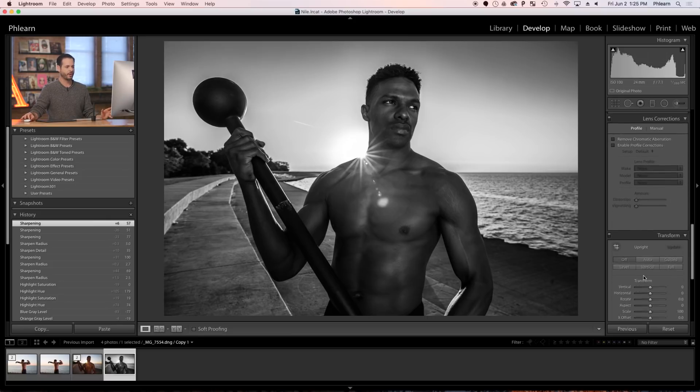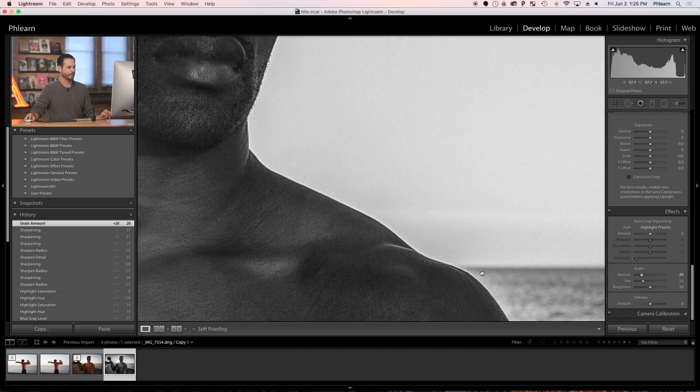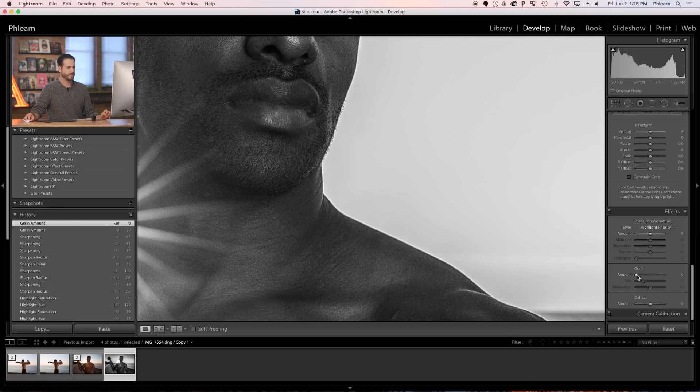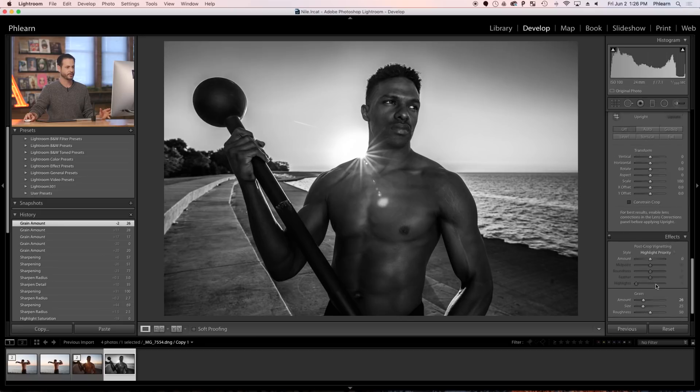Now, because we're creating a black and white image, I'm going to add a little bit of grain as well. This is here in the Effects tab in the Develop menu. Let's zoom in and take our grain down to zero, then bring it up. A lot of the time we're obsessed with shooting at low ISO so we don't get any noise, and that's cool — but sometimes it's appropriate to add that noise back. In a black and white conversion, I like to add a little noise back because it gives it a more analog feel. Size and roughness look totally good.